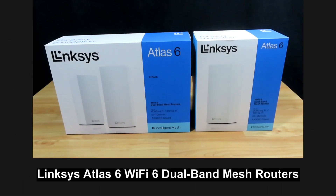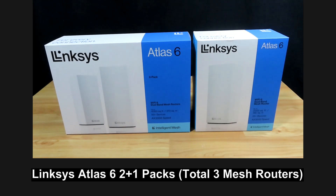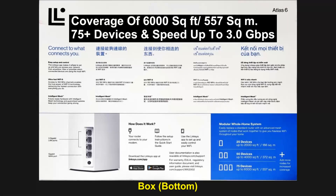This is the Linksys Atlas 6 Wi-Fi 6 dual band mesh routers. What we have in front of us is the two pack and another one pack, making it a total of three mesh routers. With a three pack system, we're able to cover up to 6,000 square feet or 75 plus devices with a speed of up to 3 gigabits per second.